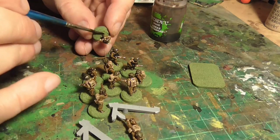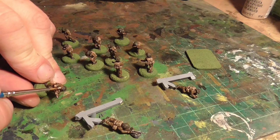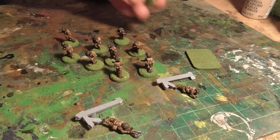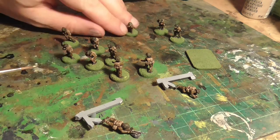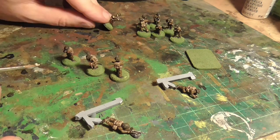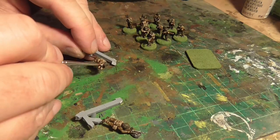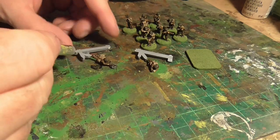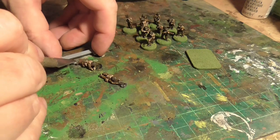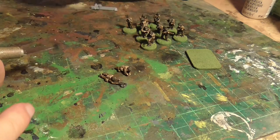Once it has dried, I go back and paint faces and hands again in Tan Yellow — this is kind of a highlight, so you don't have to do all of it, just the raised bits. This just makes them pop a little bit on the table because we naturally recognize human faces and skin. These things stand out more on the table rather than just having a dull look across the entire unit. I don't bother with highlights on the rest of the figure because the Agrax itself is good at dropping away from highlights.